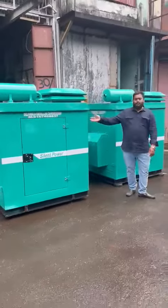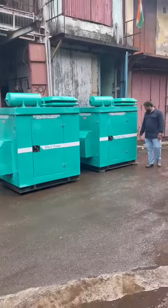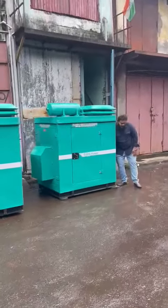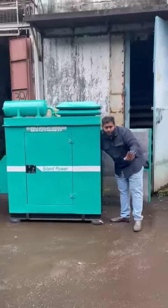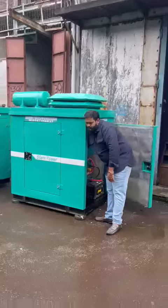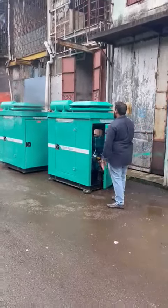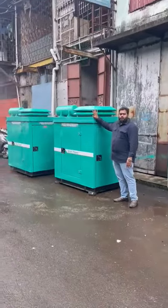Similarly, this is another product — an ultra compact soundproof generator set. The door is soundproof. This is a soundproof enclosure as well.